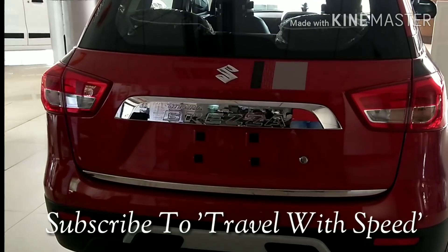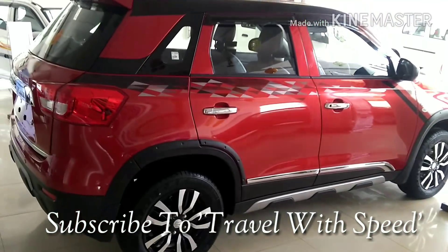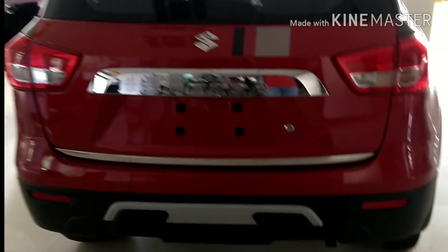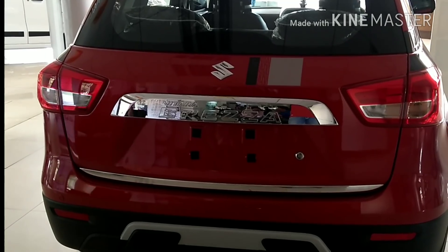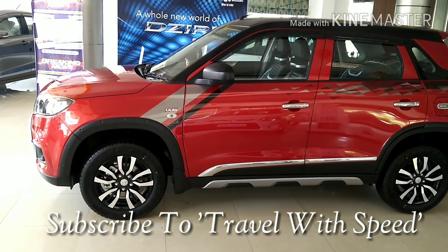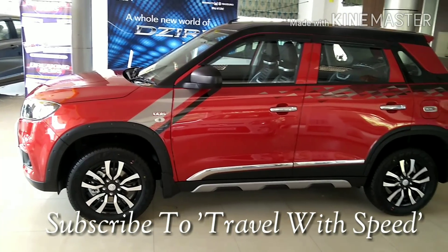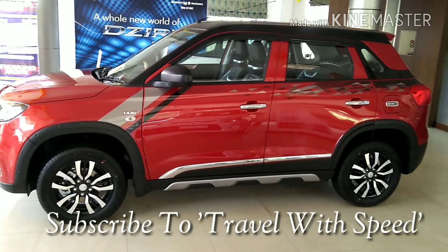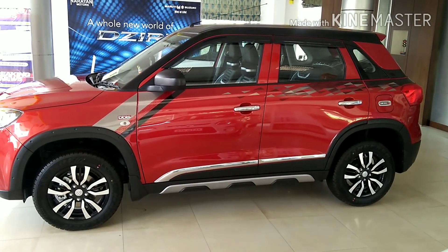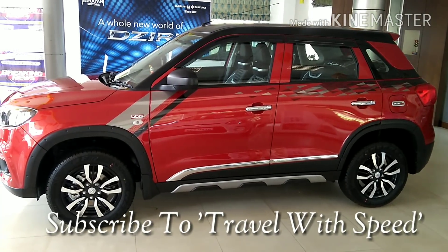Maruti has come up with a good plan to customize and add further style to Brezza, which Maruti calls iCreate. This complete iCreate kit is really beneficial for those who have booked the VDI or LDI variant. You can use this kit in the ZDI and ZDI Plus also, but the complete kit is not economical for top trims. Let's find out what Maruti has to offer with iCreate — what's the total cost, what accessories are present in it, and what are the costs of individual accessories if you opt à la carte.